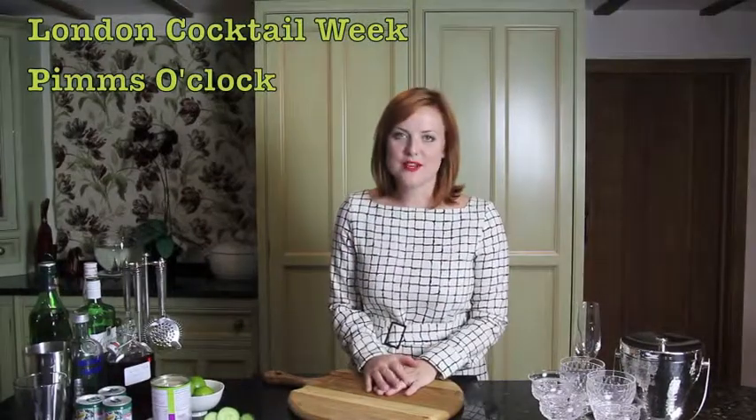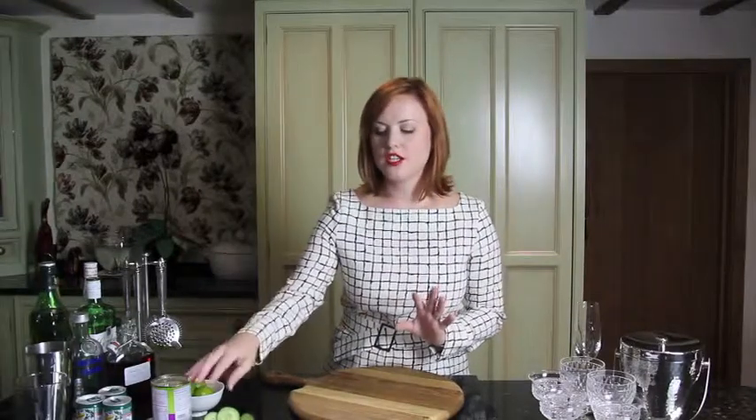Hi guys, welcome back to another one of my videos for London's Cocktail Week. A cocktail I love in the summer is Pimm's because it's really refreshing, and although it's autumn I actually think it's a drink you can take into winter. In winter I usually have it warm, but seeing as it's quite temperate weather at the moment I've decided to stick with the traditional cold Pimm's, but I've just decided to use iced cherries and berries to make it a bit more autumnal.